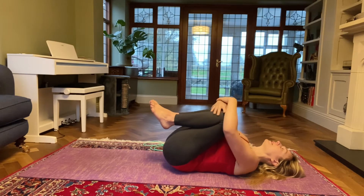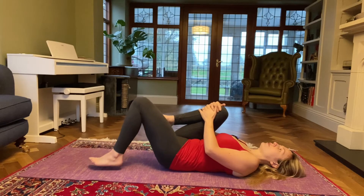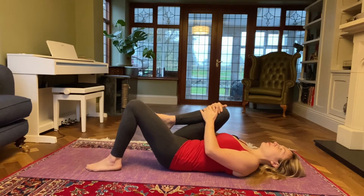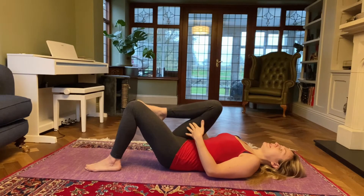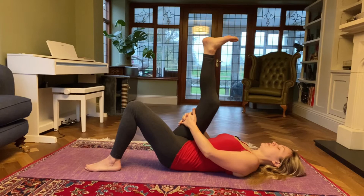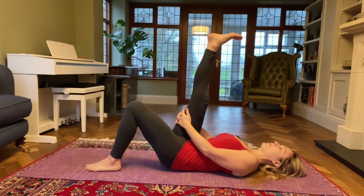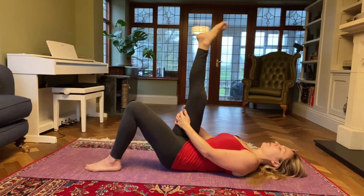From here, keep your right knee into your chest and just place your left foot down on the floor. You can keep your left knee bent for the time being. Interlace your hands behind your right thigh and on an inhale, see if you can stretch your right leg up. Just point and flex your toe, do a couple of circles with your foot one way and then the other.